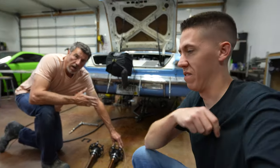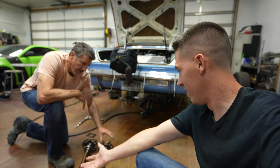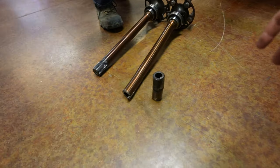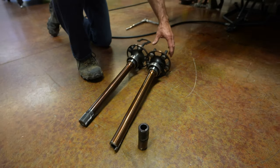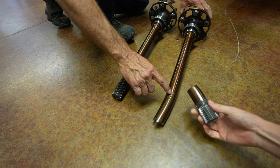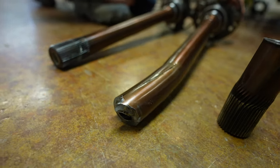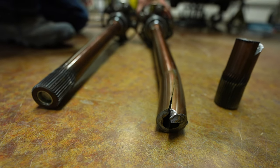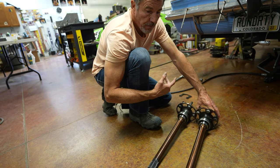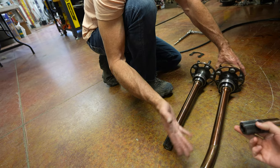Yeah, it stumbled and coughed — if you guys watched that, it just ran real rough. So we were like, well, we gotta figure out what the heck the car is going to do. We put it up on the brake in a safe environment. I believe this started from the last time we actually hit the car with any kind of degree trying to launch it. This car has only been a 1.30 60-foot maybe once in its days as a drag car. We just started getting that up once we changed the suspension and shocks, and that's when the 60-foot started coming around.